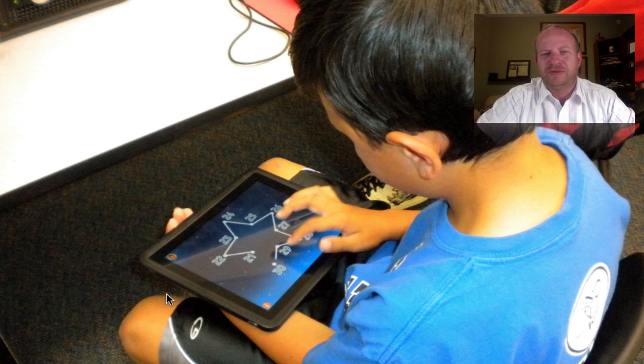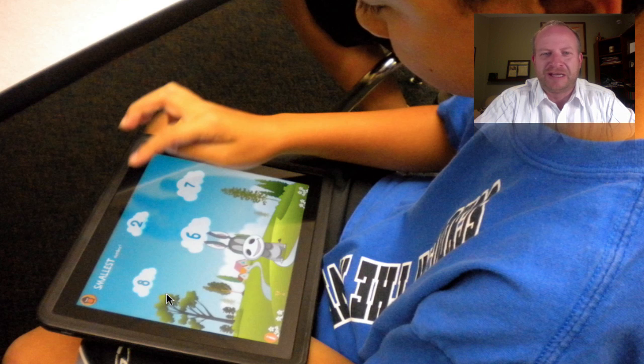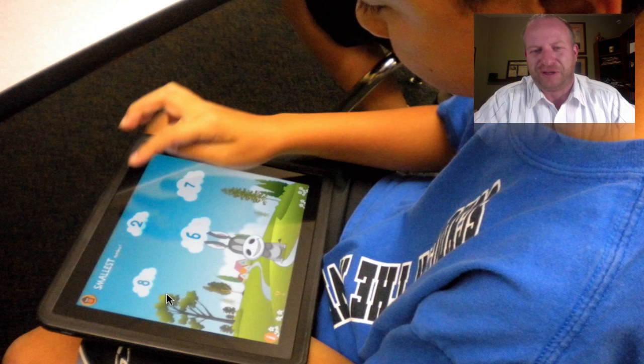I took it all the way up to a third grade student who, of course, zinged past. He's on one that's going to go from 21 to 30. He zinged past a lot of these and just found it too childish. So my definite recommendation is kindergarten, first, and second grade — they all love it. Once they get to third grade, it's just a little too young for them, and that's what we found in our school.